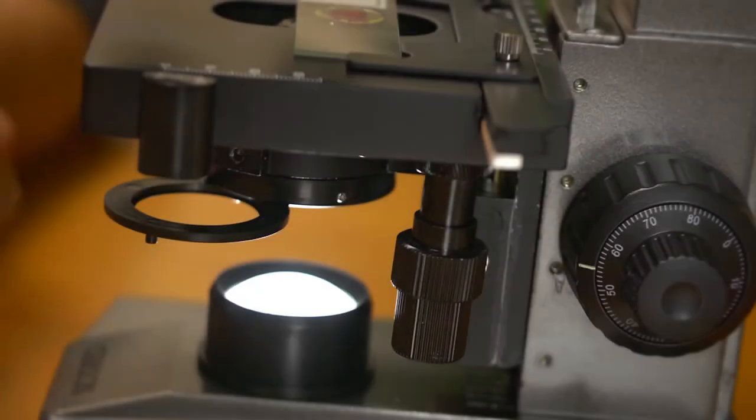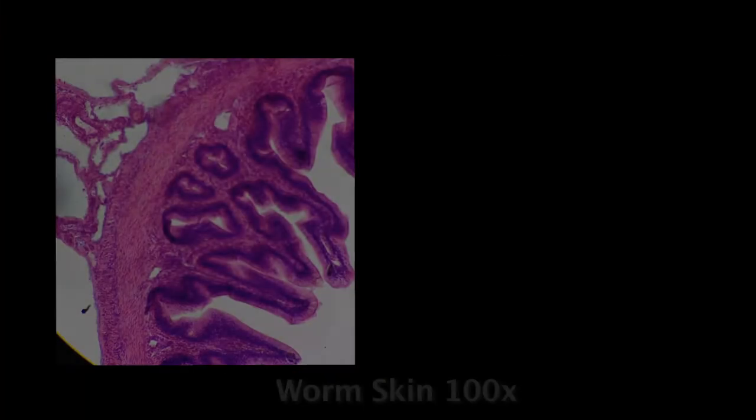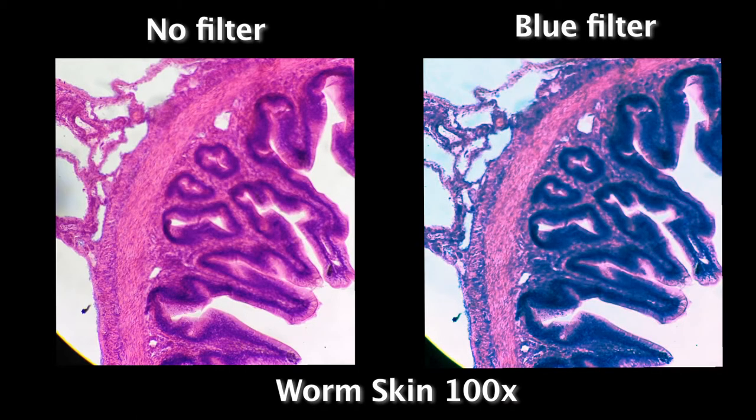Another feature that can really come in handy is the built-in filter holder. You now have the ability to place different color filters over your light source, which can sometimes make it easier to see the contrast in a specimen. These are standard sized filters and we've included a blue filter to give you an idea of how it works.